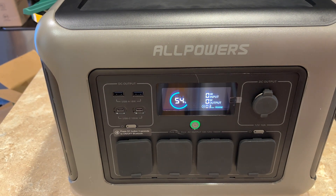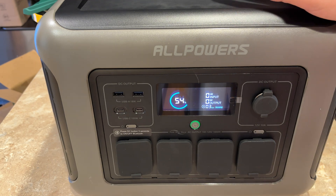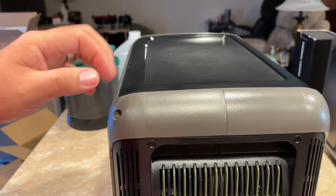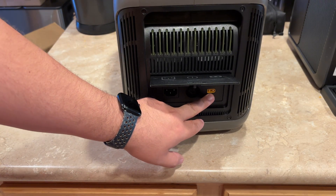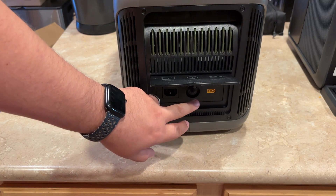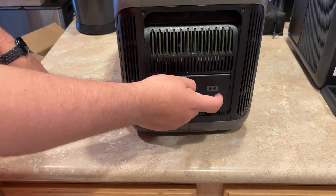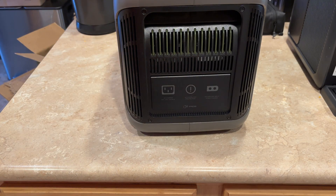It is kind of cloudy today so we're not going to get the best performance out of the solar panel, but it's monsoon season here and it's rained for like two weeks — today looks like the best day to do it. So we'll see what it'll do and temper our expectations. There is a door here where your solar connector goes, along with a reset button, AC charge port, and DC in from your 12 volt car connection.